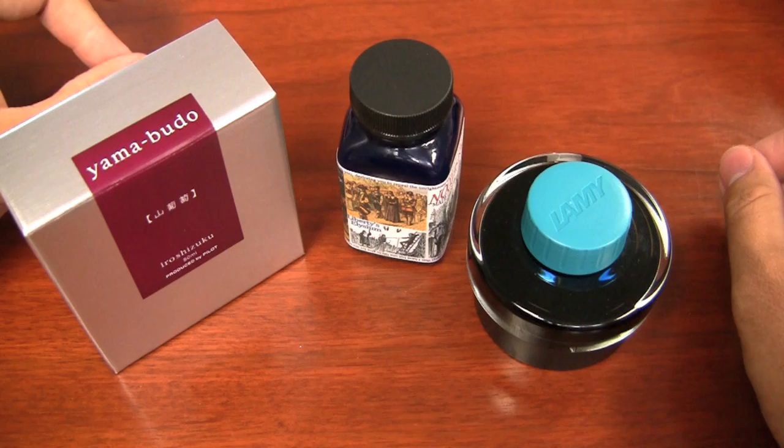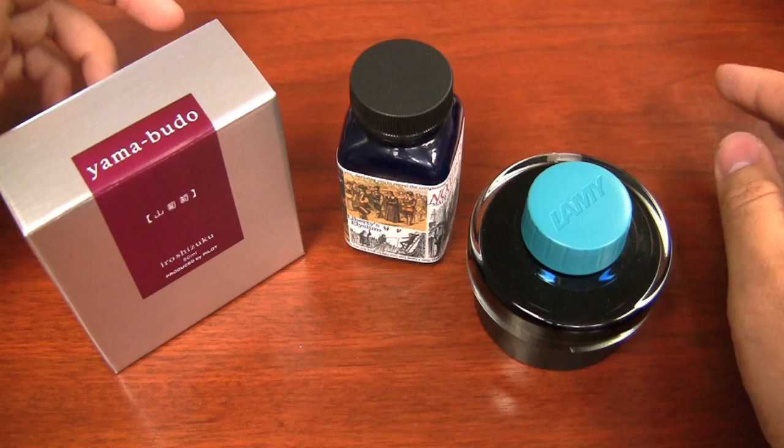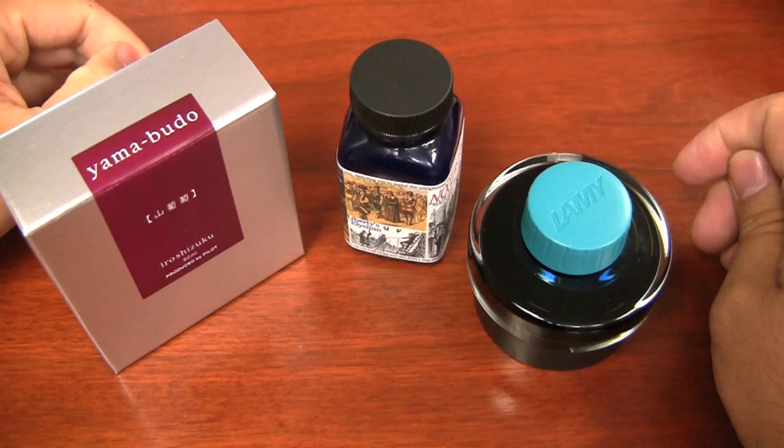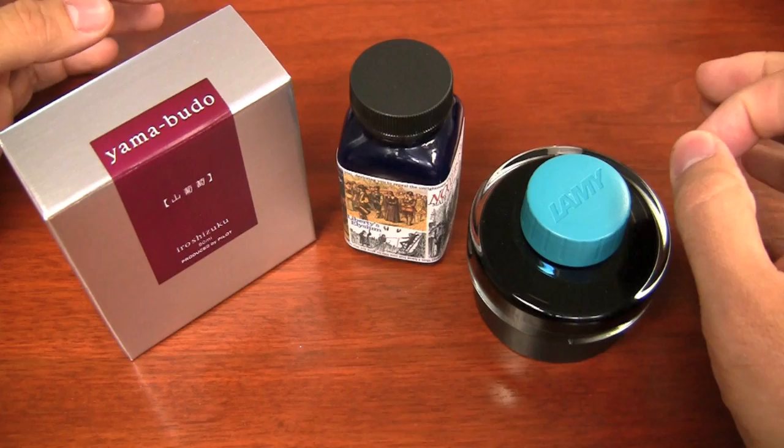I would stay away specifically from anything that's advertised as drawing ink, calligraphy ink, lawyer ink, or India ink, because those are usually shellac based, and those will really cause you some serious problems in the pen — to the point where if it dries up in that feed, you may not be able to clean it out, and it may ruin your pen entirely. So I would really stay away from those.